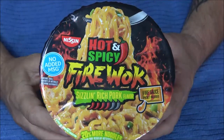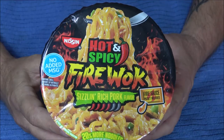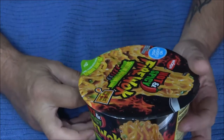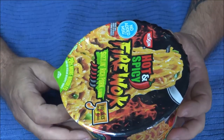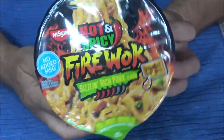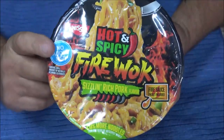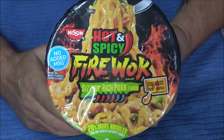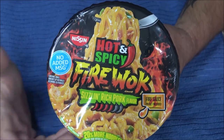Hey everyone, Shaper 1000 here. Today we're going to be checking out these hot and spicy Firewalk sizzling rich pork flavor noodles — no added MSG. These are not supposed to be as hot as the other ones, so we're going to find out. I'm also going to tell you how you can take these camping when you don't have a microwave.